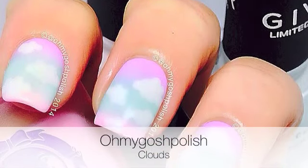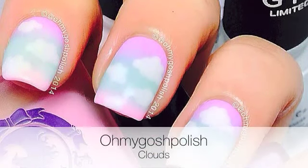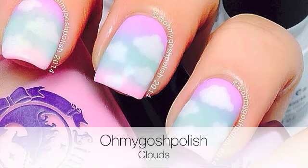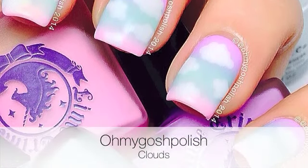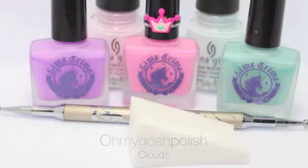Hey chickies, today we are doing clouds. This was inspired by Gabby from Gabby's Nail Art on Instagram, and she was inspired by Sonia from Bad Girl Nails on Instagram. So let's get into it.